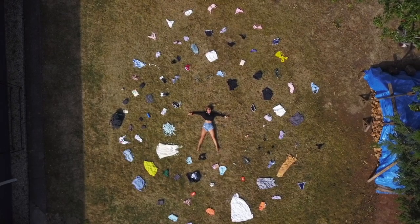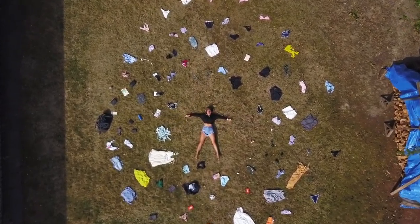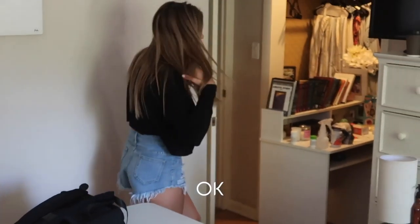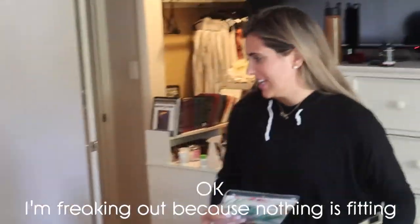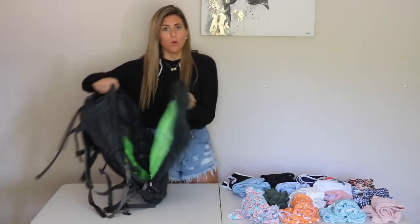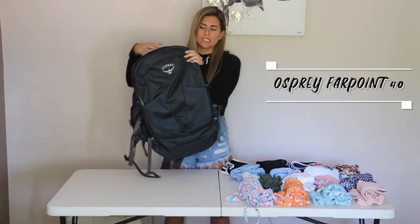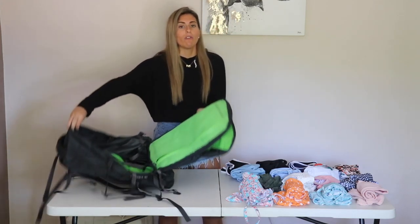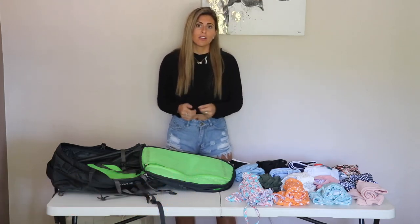Hi girls, I'm Anna and in a couple of days I will be traveling the world for one year. I will be taking this one 40-liter backpack — the smallest size that fits in a carry-on. I'm not confident about this at all; every day I think, how am I going to do this for one year living out of this small bag? But hopefully today you can learn something about what I'm packing, and if you have any tips, leave them in the comments below.